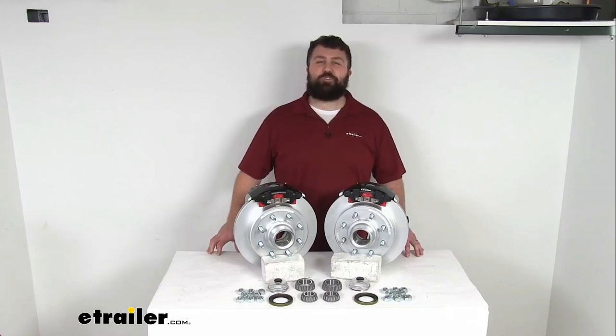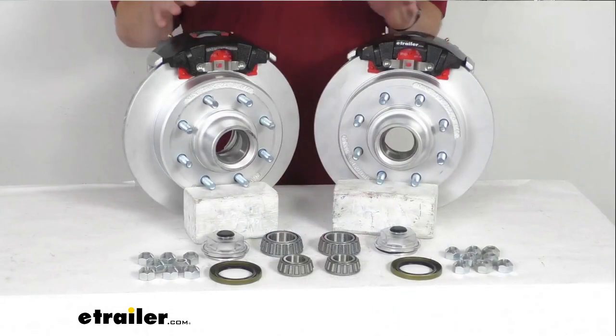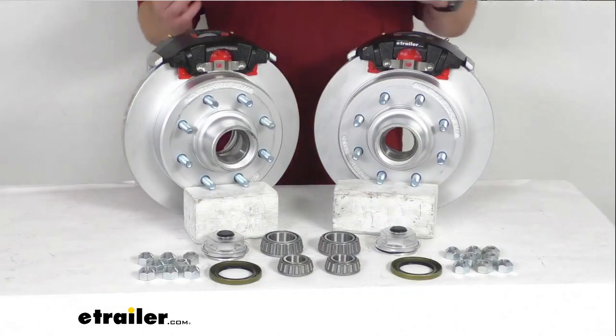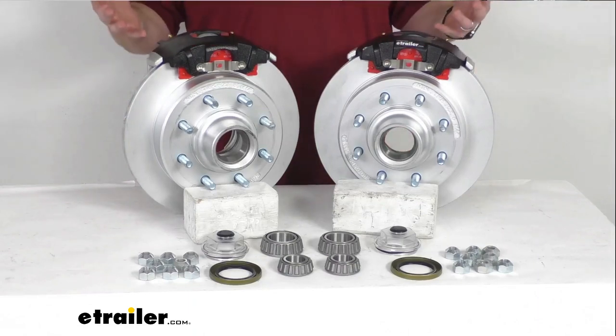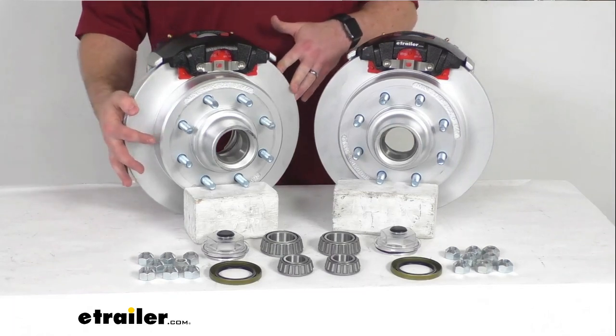Hi there, I'm Michael with eTrailer.com. Today we're going to take a quick look at this Kodiak 13-inch hub and rotor disc brake assembly set. This is going to allow you to upgrade your trailer from drum brakes to disc brakes so you can take advantage of the superior performance that comes along with having disc brakes on your trailer.